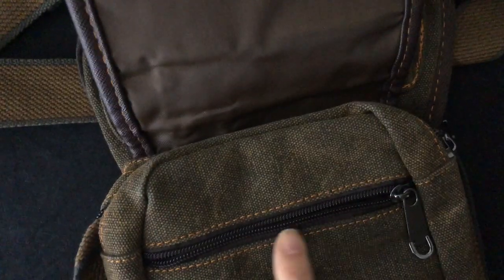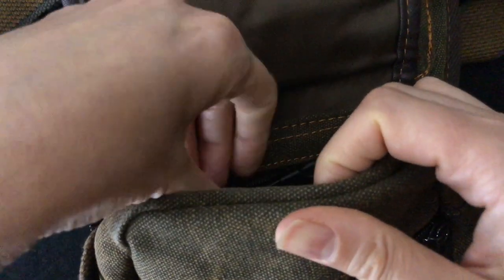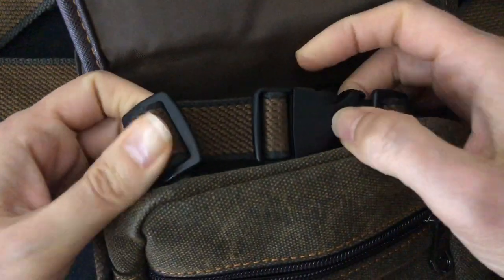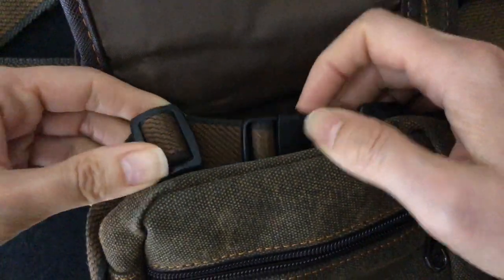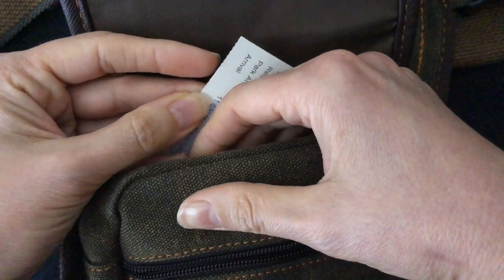Inside we've got an additional two pockets. This is where I have the strap that goes around the thigh — I just tucked it in there. And there's something else in here too.